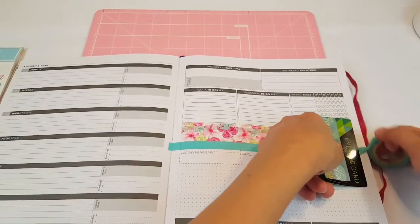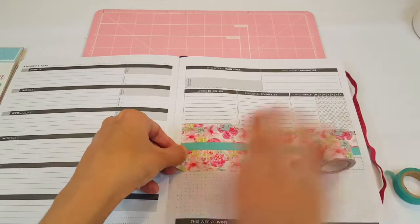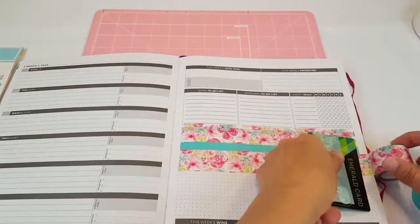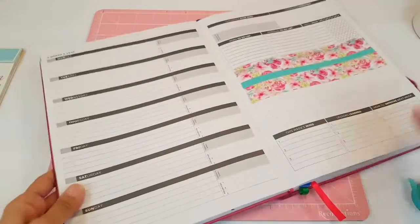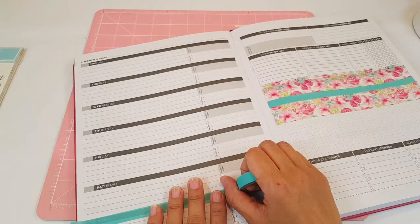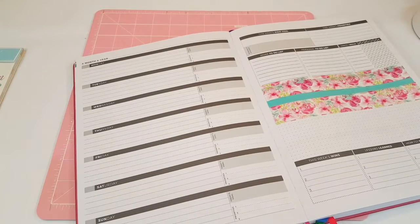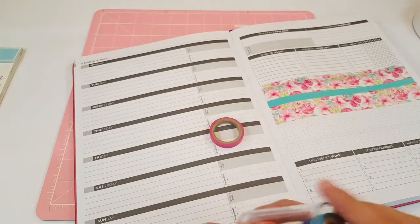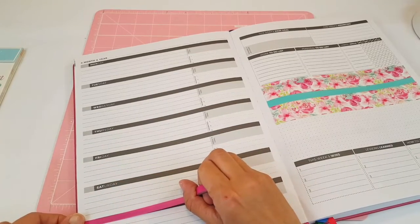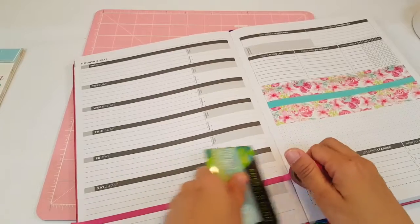Isn't that a pretty color combination? And then I'm going to go ahead and do this one. Look at how cute that is! So then I'm going to do the usual washi here — I'm going to use this really bright pink one, and that one is from my little washi set. I like to use this one because it's like the perfect fit — it fits really, really good with the little blocks.